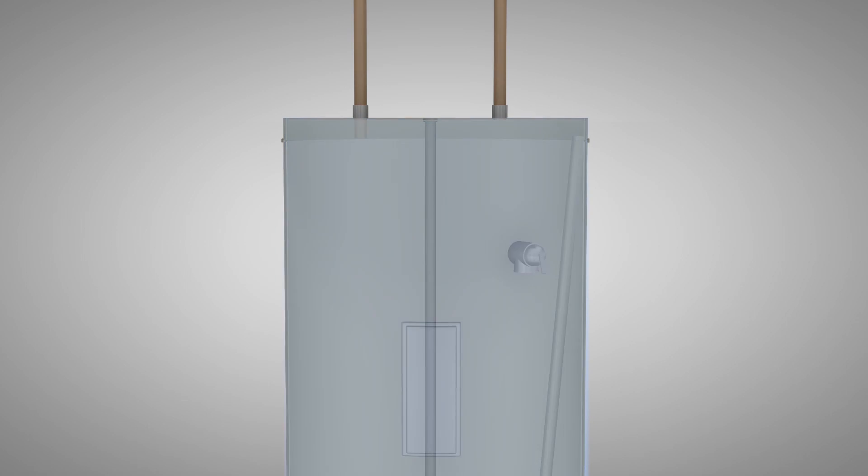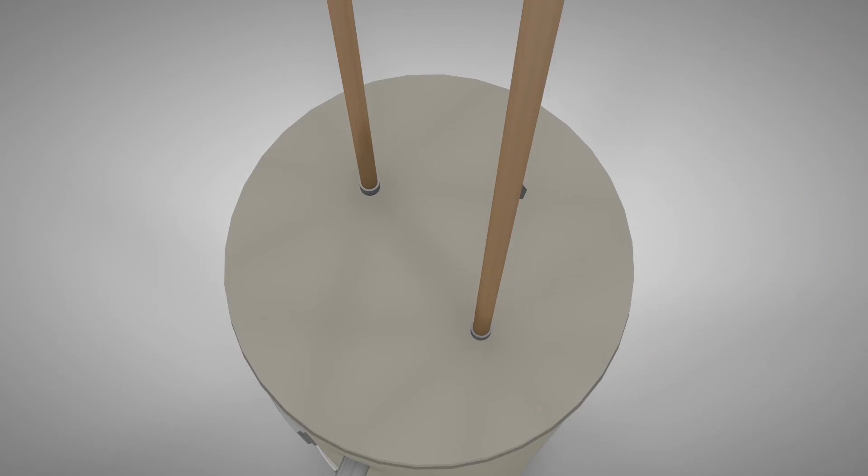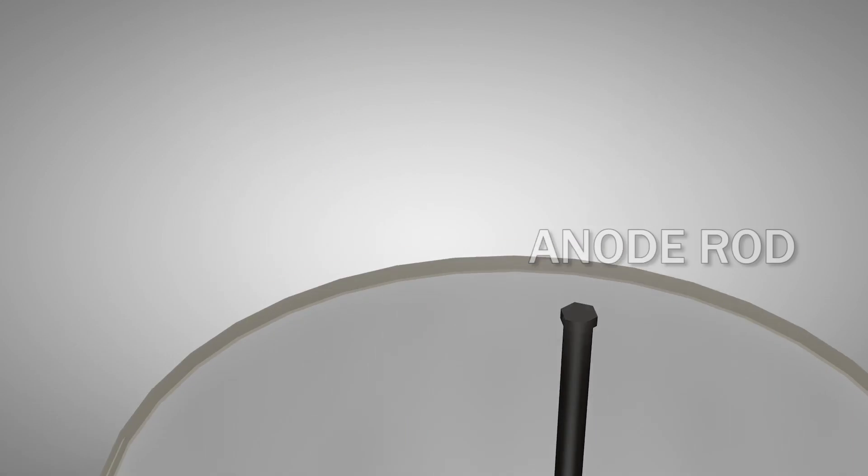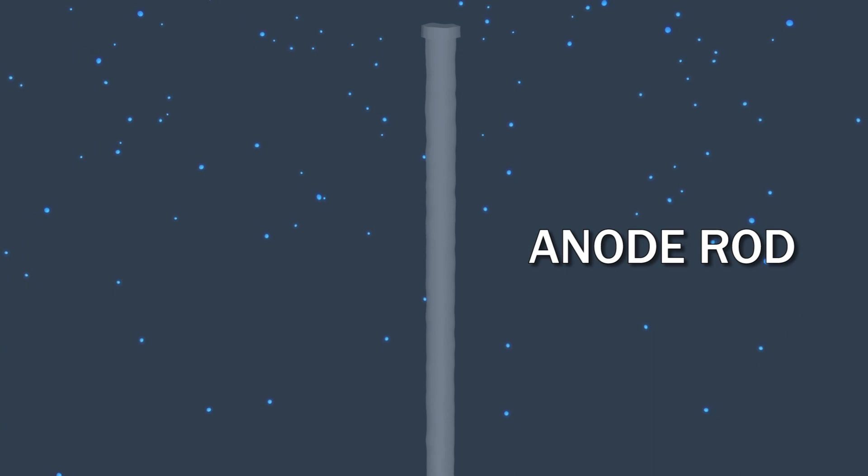Although the interior of the water tank is metal, it's coated with enamel, which prevents salt, chemicals, and other minerals in the water from attacking the metal. To further protect the tank and dip tube, an anode rod is used to attract corrosive minerals.